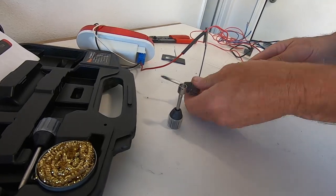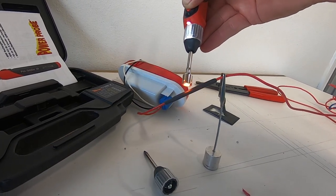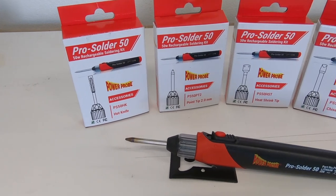These tip attachments allow for precision soldering and sealing your wires from the elements when the job is complete. The removable tip attachments can be purchased separately.